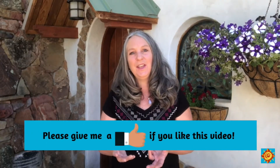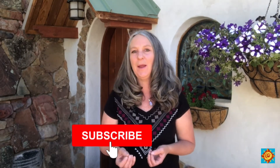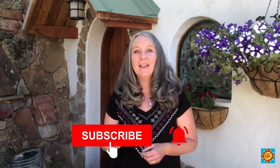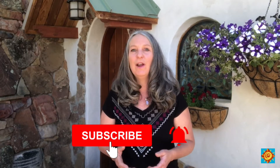If you like this video please click the like button, and if you haven't already please subscribe and click the bell to get notified whenever I upload a new video. So let's get this tour started and head up to the roof.